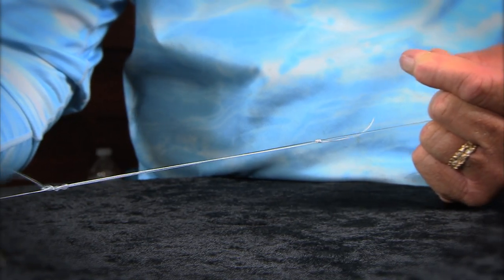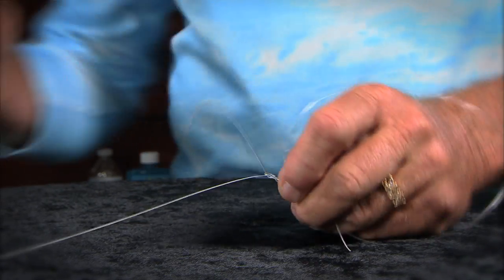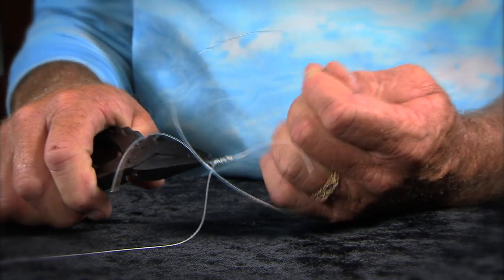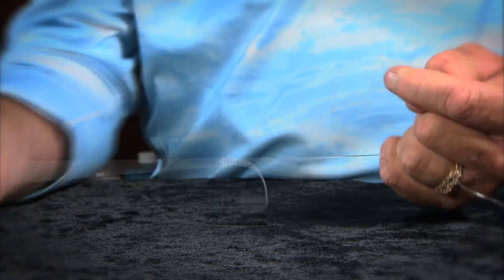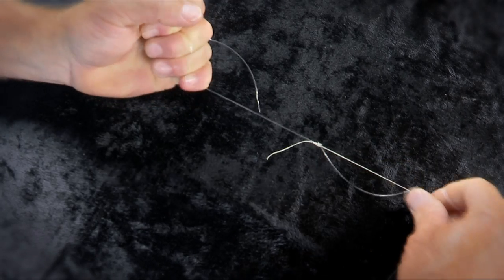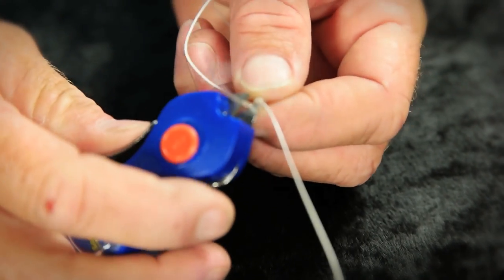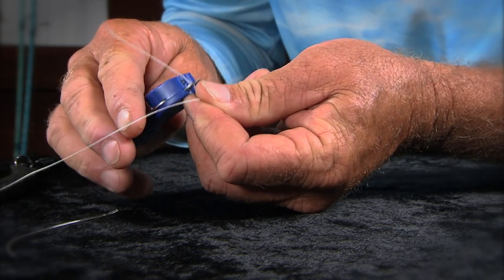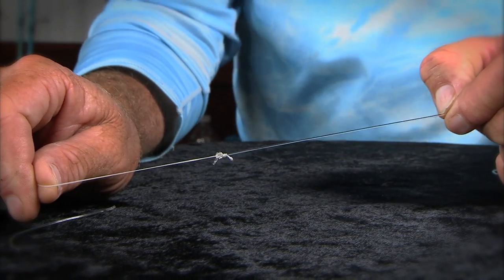Then what you want to do is let go of both tag ends and pull your knot to where it comes together and just barely touches. I'll even take a pair of pliers sometimes and tug on that tag end to get it nice and tight. Snug it down as good as you can, bring it together nice and tight, then trim your tag ends up as close to that knot as possible. And there you have a perfect Uni to Uni knot.